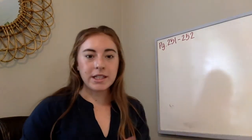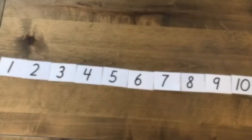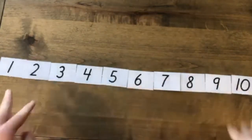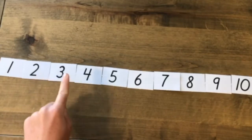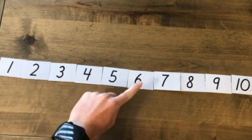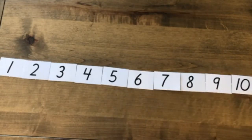Alright, so once you have those pages and a pencil, let's get started. Let's start with some counting. I have my numbers 1 through 10 here. Can you count with me? 1, 2, 3, 4, 5, 6, 7, 8, 9, 10.